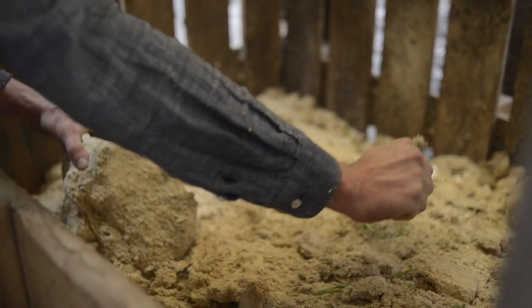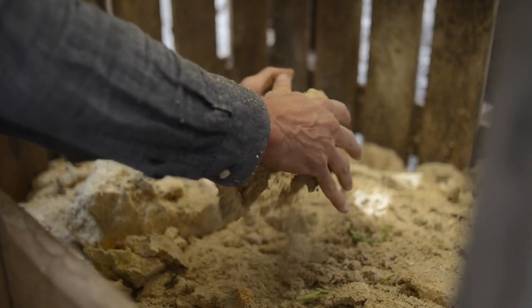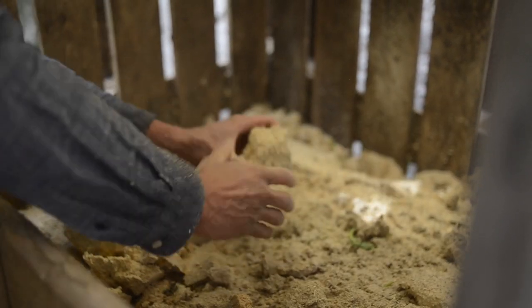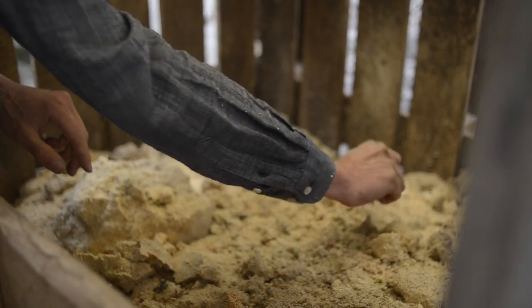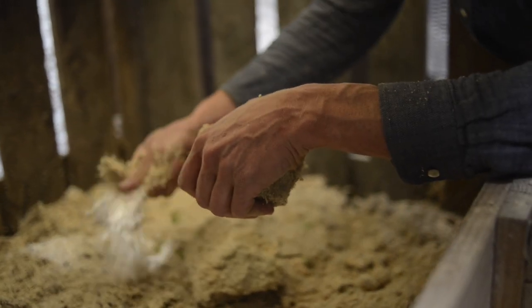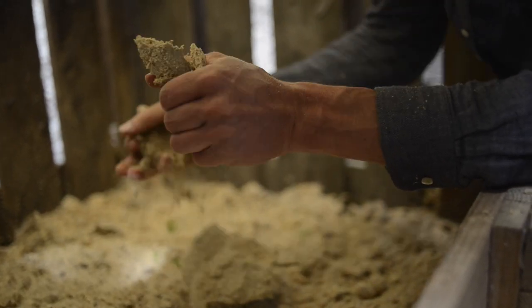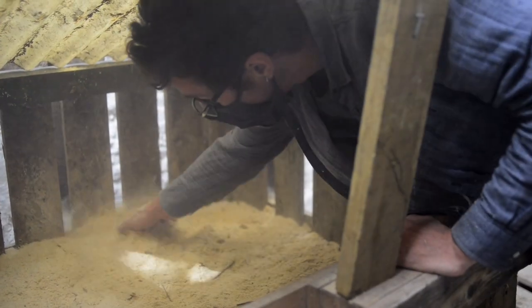We also have a generous layer of sawdust to make sure there is never any access. According to this book, the only thing we should see is the cover material. We now have a very generous cover, which should allow us to compost nicely.